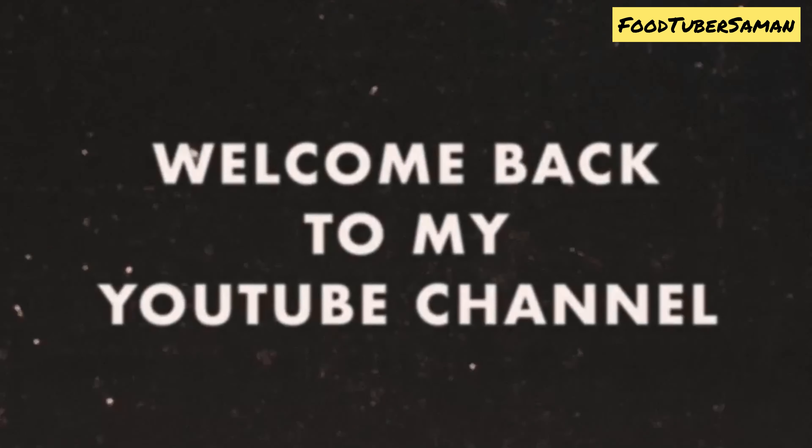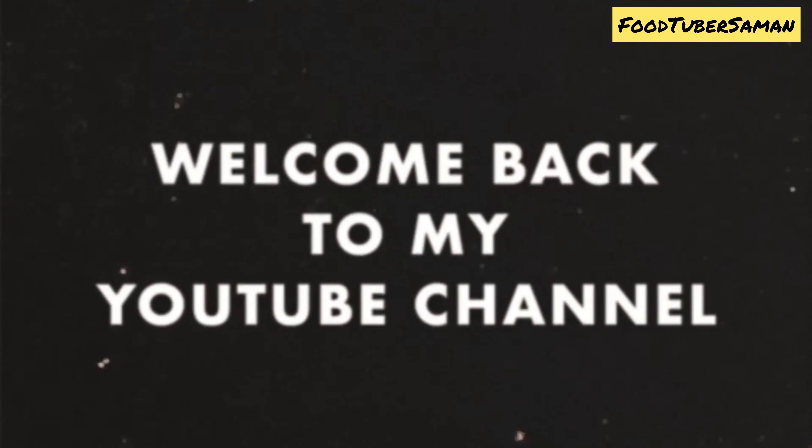Assalamualaikum and welcome back to my YouTube channel. I hope everybody is doing well. Alhamdulillah, I am fine. In today's recipe, I will share a different style of chicken which is very saucy and delicious. We will bake this chicken and now we will start the recipe. In the name of Allah.